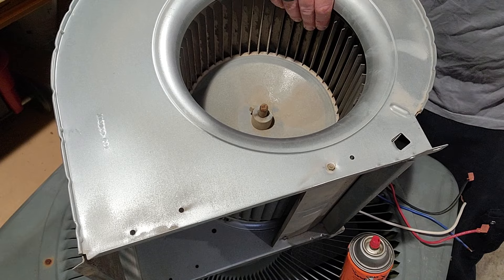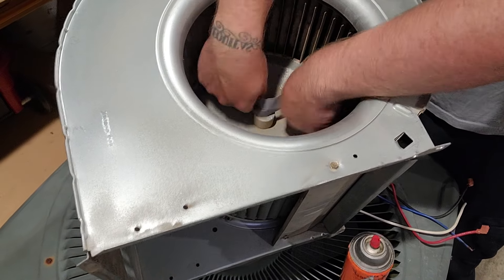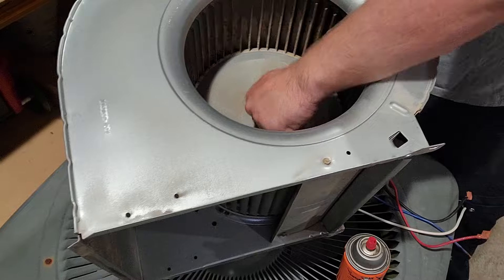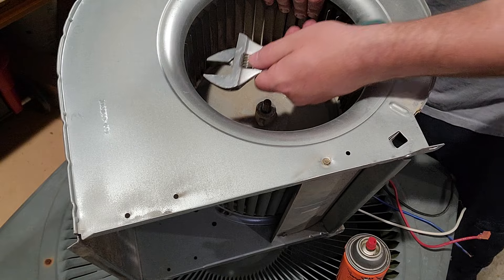This one has a lot of rust on it, and when you go to pull it off it's gonna make it extremely difficult because of all the friction it adds. Once the shaft is smooth, you're gonna want to take and undo the set screw.